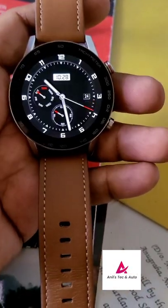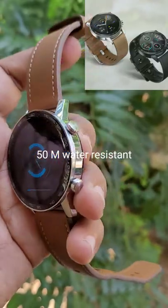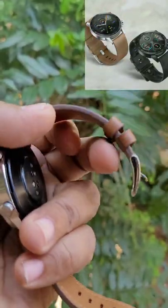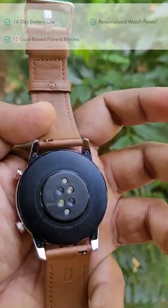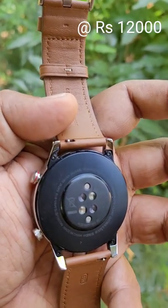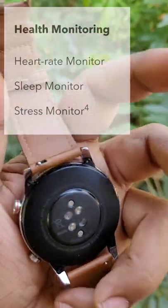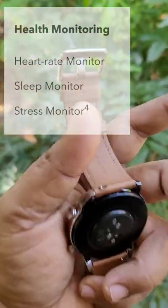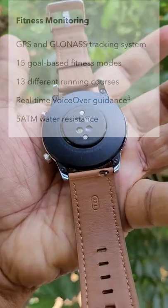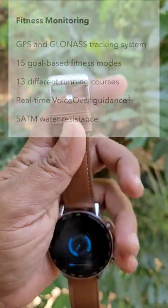This is the Honor Magic Watch 2, the classic variant. You can get the same in a full black variant with a silicon strap. The classic variant is slightly more expensive — it costs around 12,000 rupees, whereas the normal black edition is available for 10,000 rupees. With the classic edition you are also getting a black silicon strap in the box.